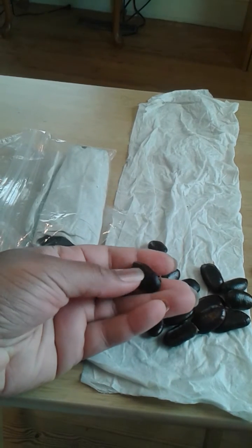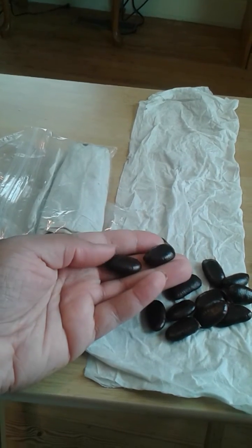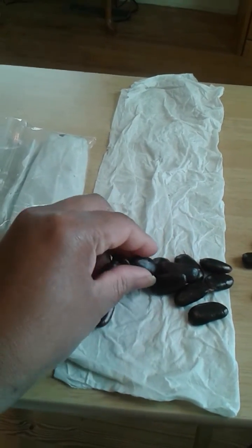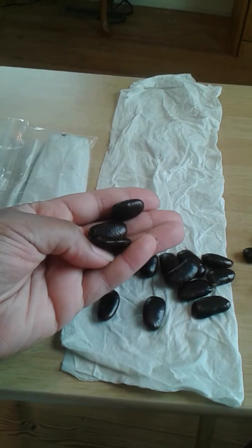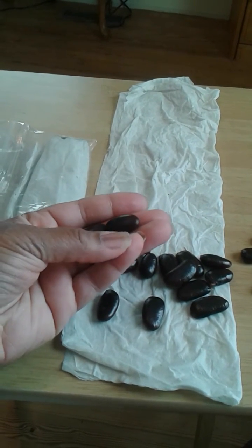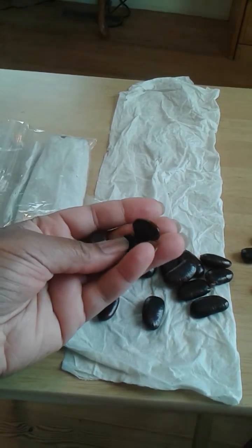Then it'll be ready to go outside — not in full sun of course, but outside in a shaded spot to start growing. To recap: if you get seeds, you want to keep them moist and make sure you have about three months of chill hours so they'll sprout.